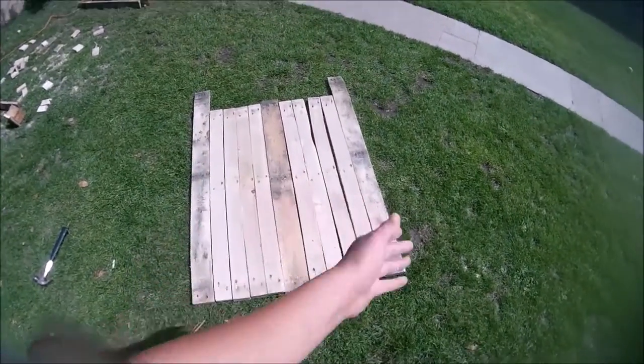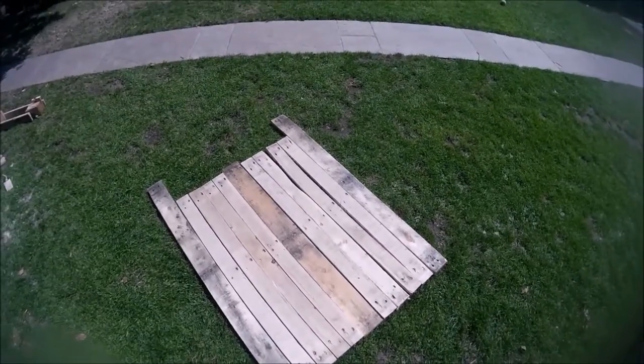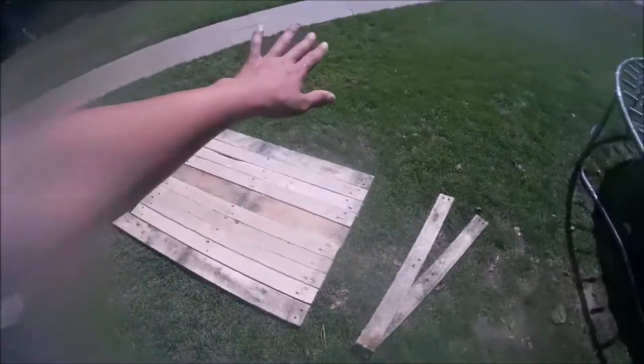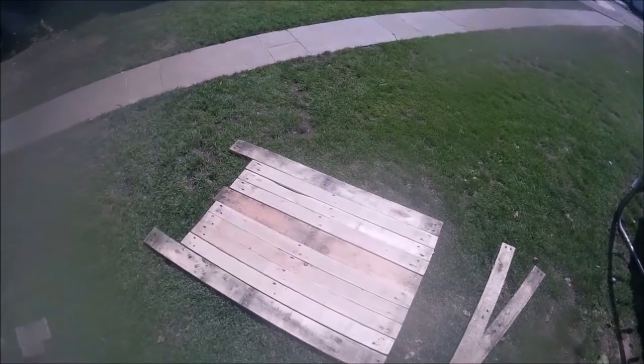I've chopped all of these planks out and lined them all up so that I can turn them into one big board. To attach all of these together I'm going to flip all of this over and then screw these onto here. I use screws — they work better.